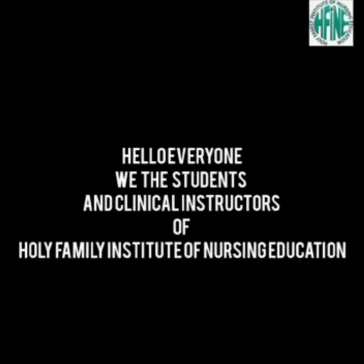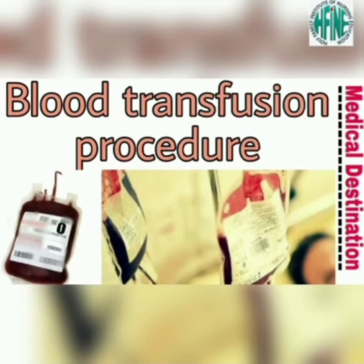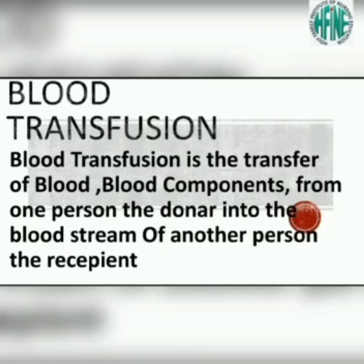Hello everyone. Today we, the students and clinical instructors of Holy Family Institute of Nursing Education, would be demonstrating the blood transfusion procedure. Blood transfusion is the transfer of blood or blood components from one person, the donor, into the bloodstream of another person, the recipient.